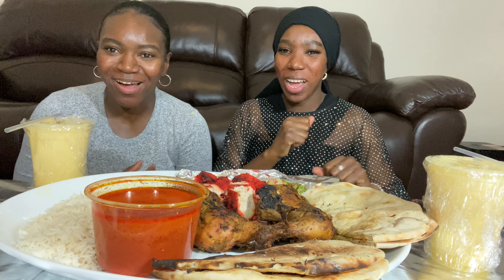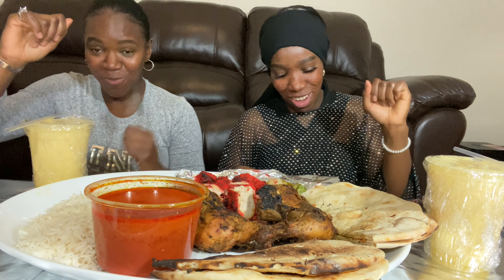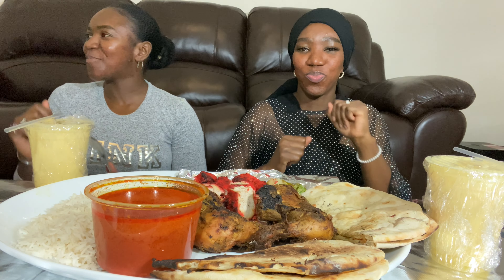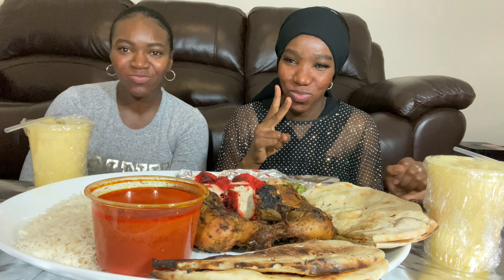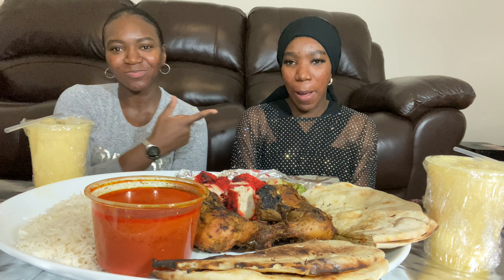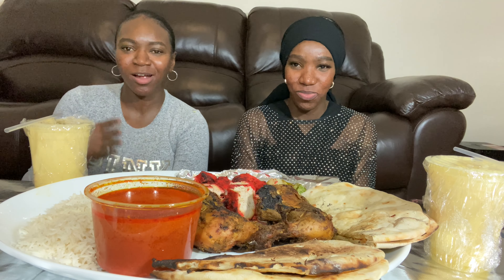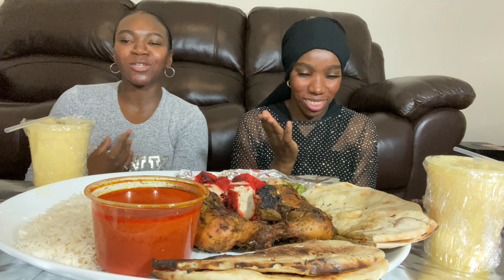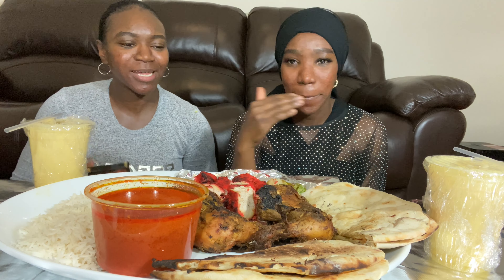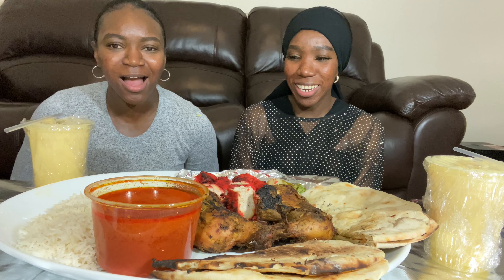What's up everybody, welcome back to our channel! If you're new, I'm Apsa, I'm Ayesha, we are the Twit Sisters. We love you so much, thank you for tuning in. Please don't forget to subscribe, like, comment, and hit that bell — every single time we post a video you're gonna be notified. Today we are in India!